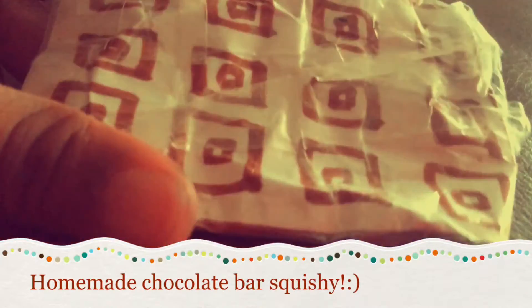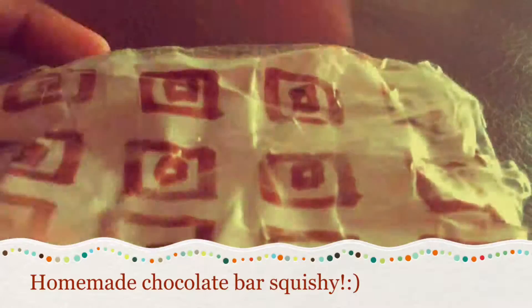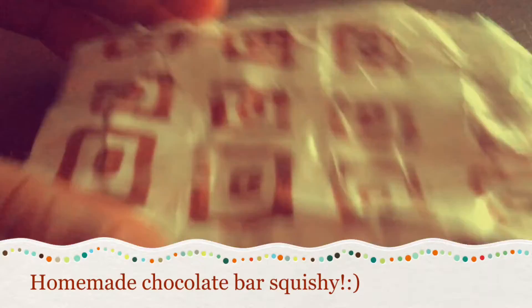So yeah, hope you guys enjoy this video. It's really short, I'm sorry about that, but I hope you guys enjoy this video. Bye!